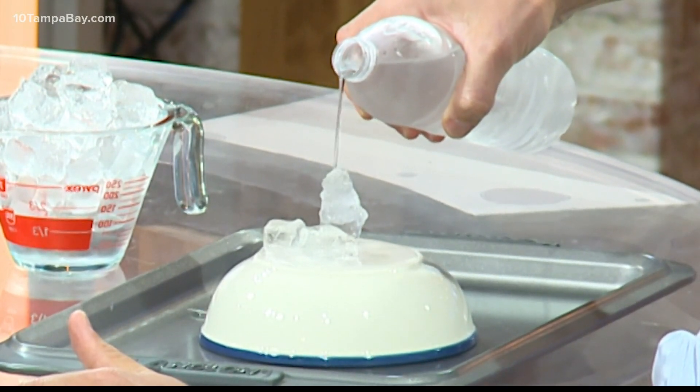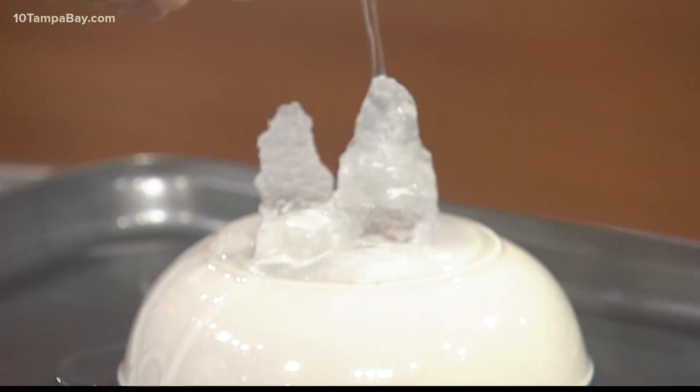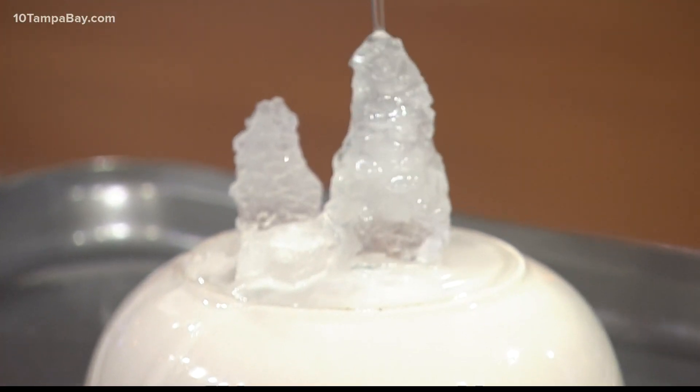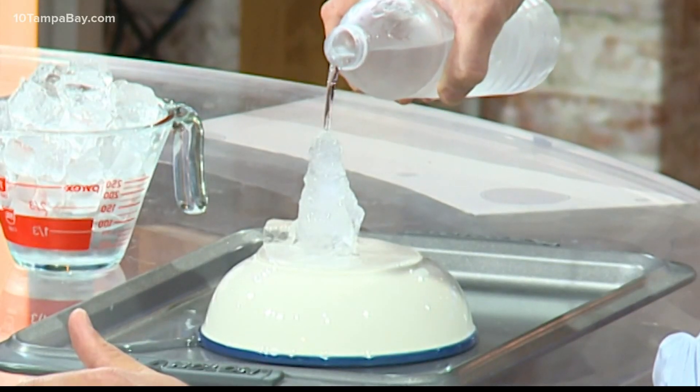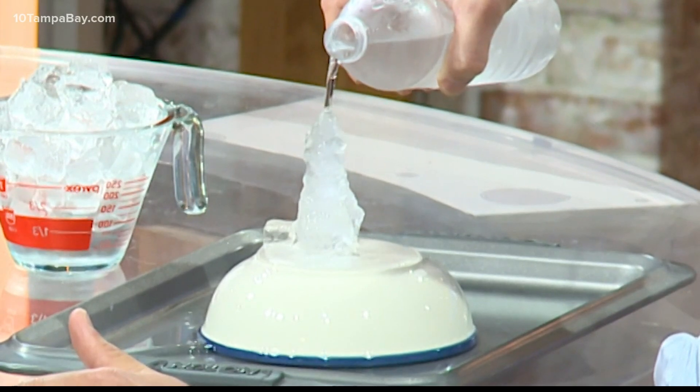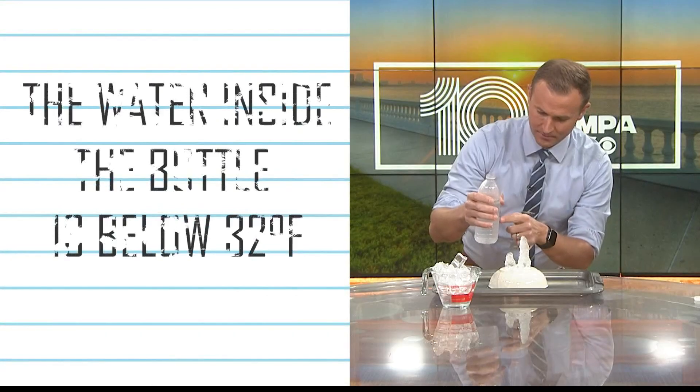See what's happening? We're seemingly creating an upside-down icicle — creating ice out of thin air! If the water were even colder, it would be even easier to form this icicle.